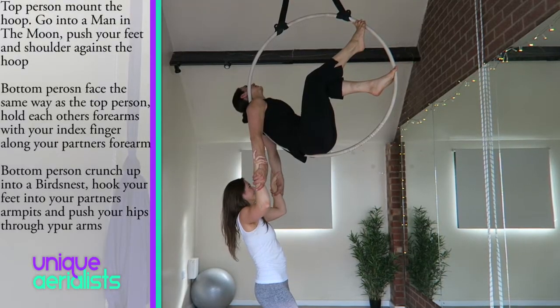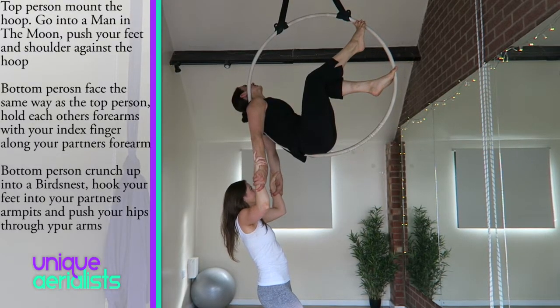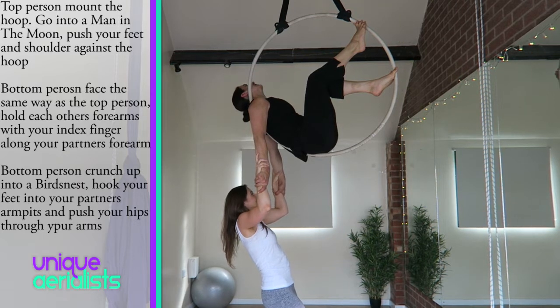Gradually put your weight into your partner's arms, keep your weight evenly distributed between your two arms.